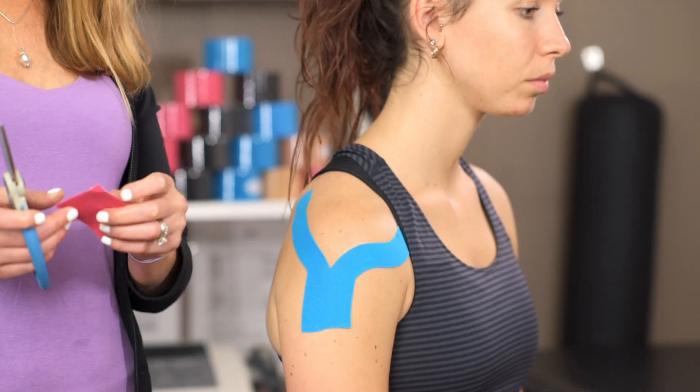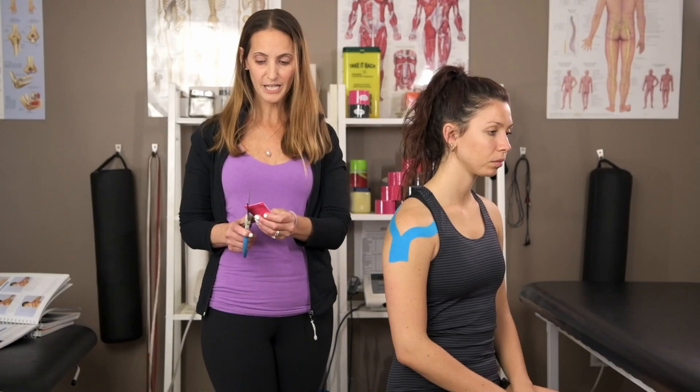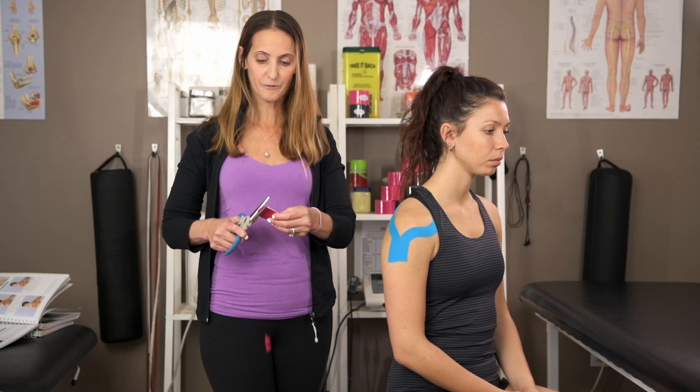You want to cut about 15 to 20 centimeters of your tape. You're going to round those edges in order to prevent them from catching.